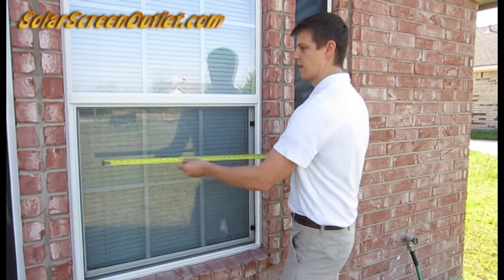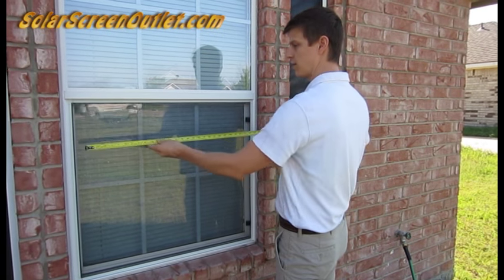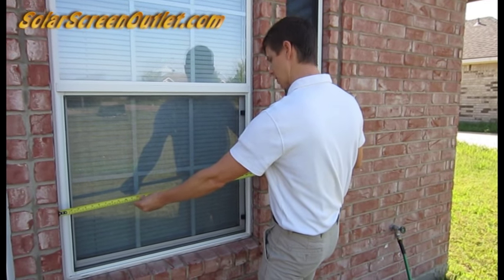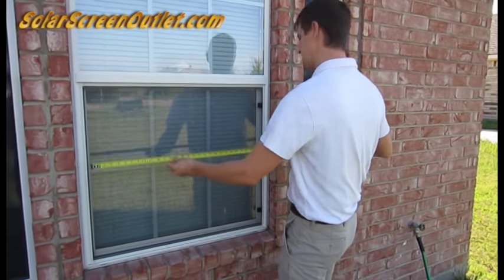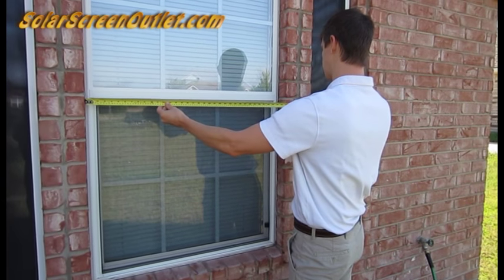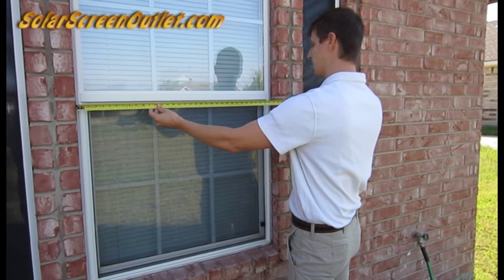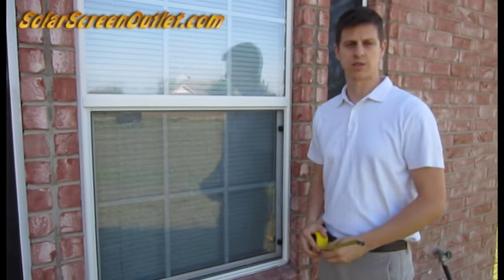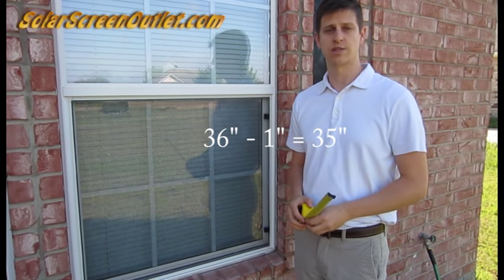First of all, you want to measure the width. Make sure you have a brick surround all the way around your window frame, and you want to measure in multiple locations so that you have the smallest width, because there's always going to be some variation when it comes to these brick surrounds. Right here you can see that this is 36 inches. Subtract 1 inch from that, so the width that you're going to record is 35 inches.